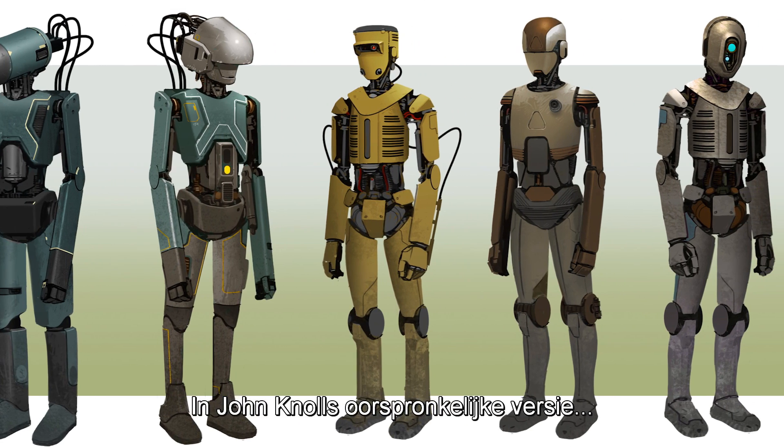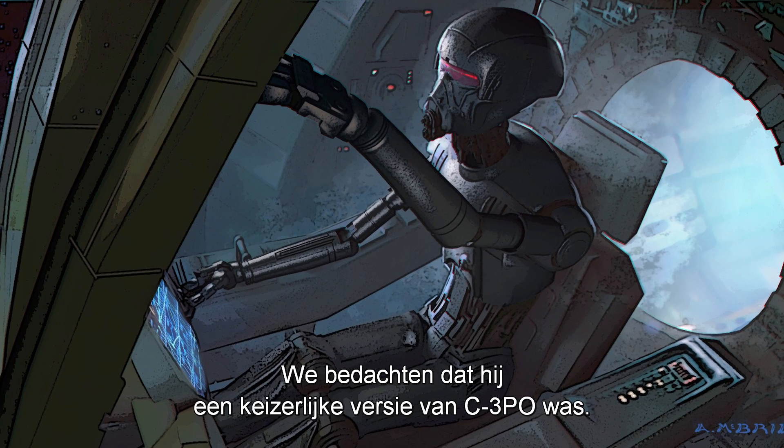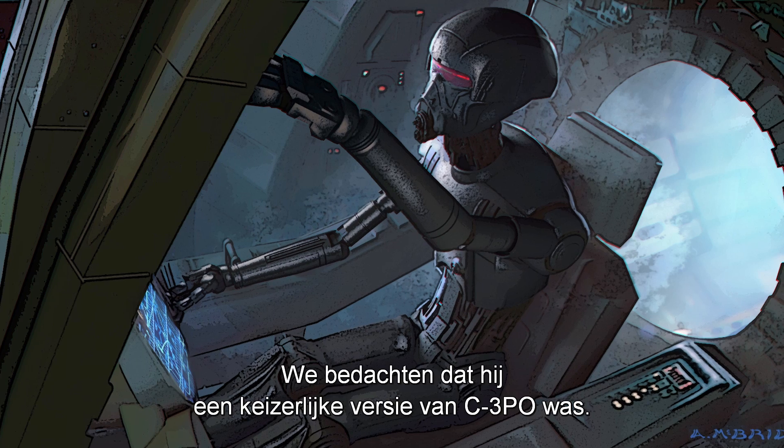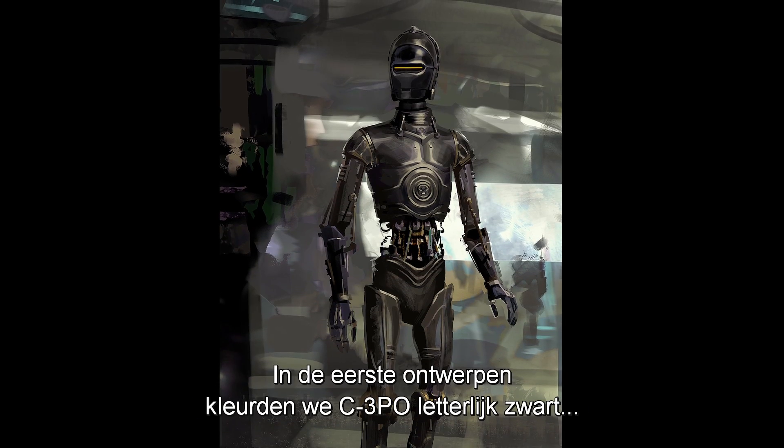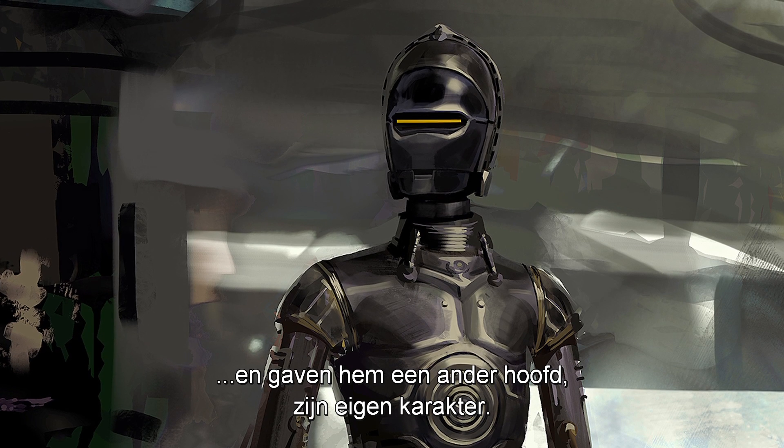In Jono's original treatment, he described K2 as an imperial protocol droid, and so that's where we started. We took the idea that maybe it's an imperial version of C-3PO. In these early designs, it was literally turning C-3PO black, giving it a different head for personality.